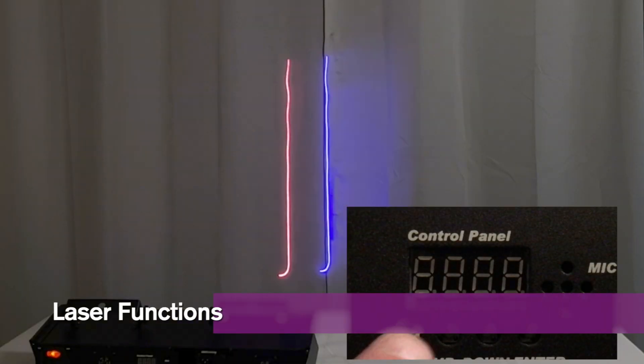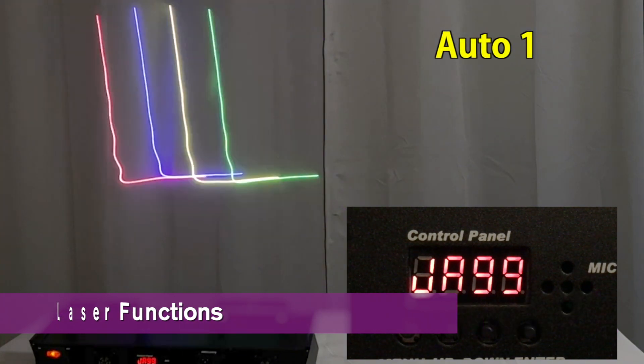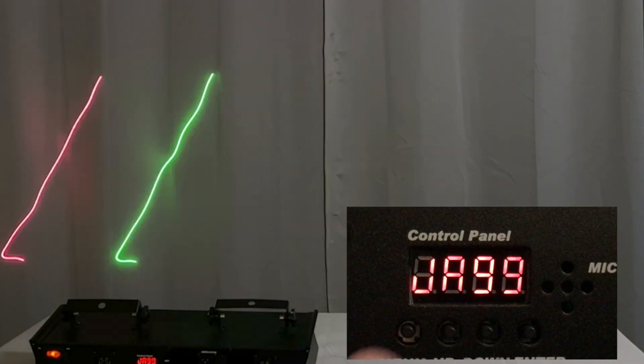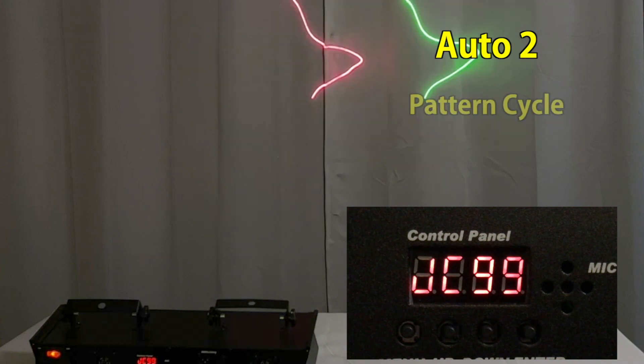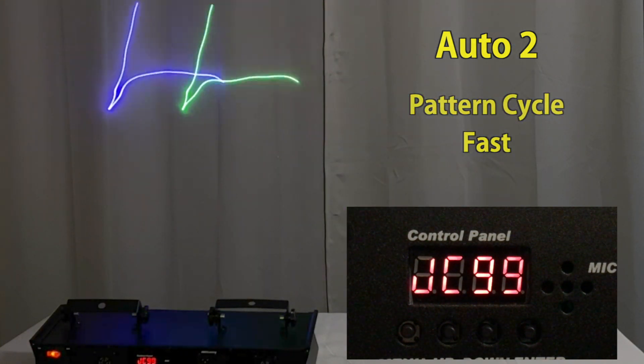When you first turn this laser on, it's in auto one mode where it cycles through different images and simple animations. Another press of the menu button and you're in the second auto mode where it cycles through the patterns more quickly.